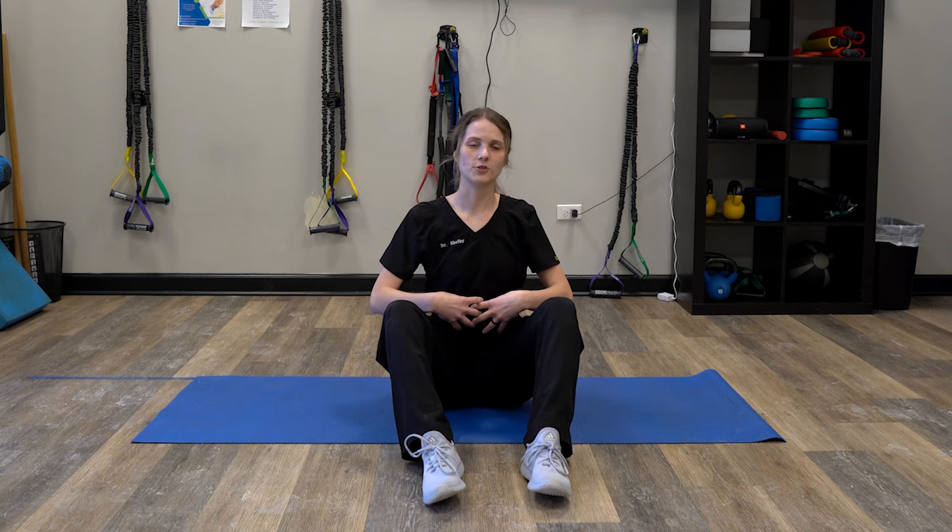low back muscles, such as your QL, and they kind of wrap around your spine. So if you've ever come to our practice or heard us talk about diaphragmatic breathing, it's a lot of times trying to activate those deep core muscles. And this is a great exercise to help stabilize those muscles and get them activated a little bit more.